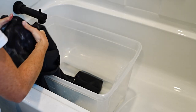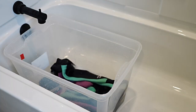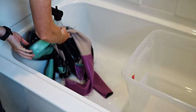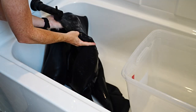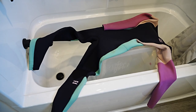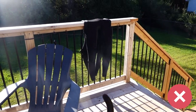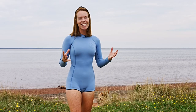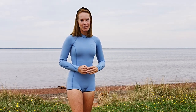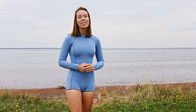Knead the cleaner into the suit and let it sit for 10 to 15 minutes, then thoroughly rinse and let it dry. It's best to dry it inside out first, then flip. Do not dry your wetsuit in the sun or in the dryer. That's all it takes to keep your wetsuit feeling and looking good for years to come. If we've missed anything, let us know in the comments below, and thank you for watching.